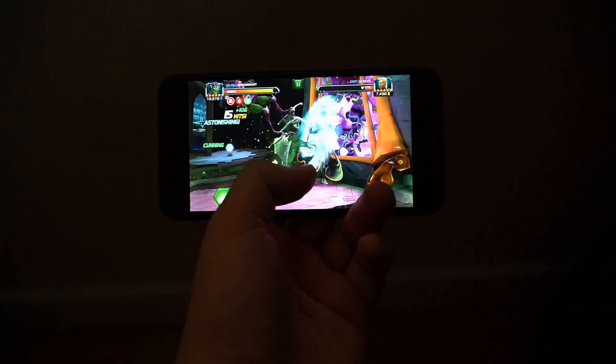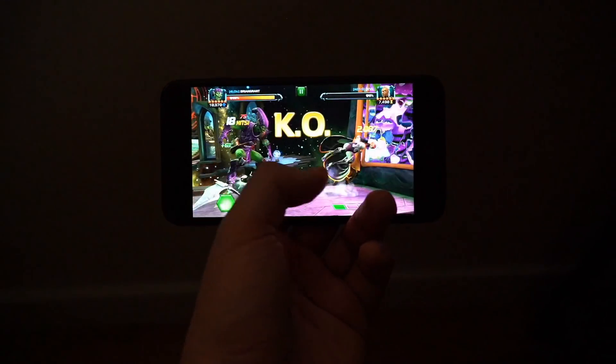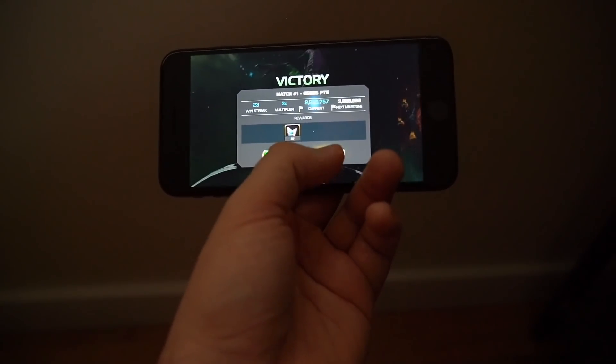It was still very difficult at the time to juggle everything and go for champions, which is why I didn't go for a ton while working full-time, but the basic arena and stuff like that.